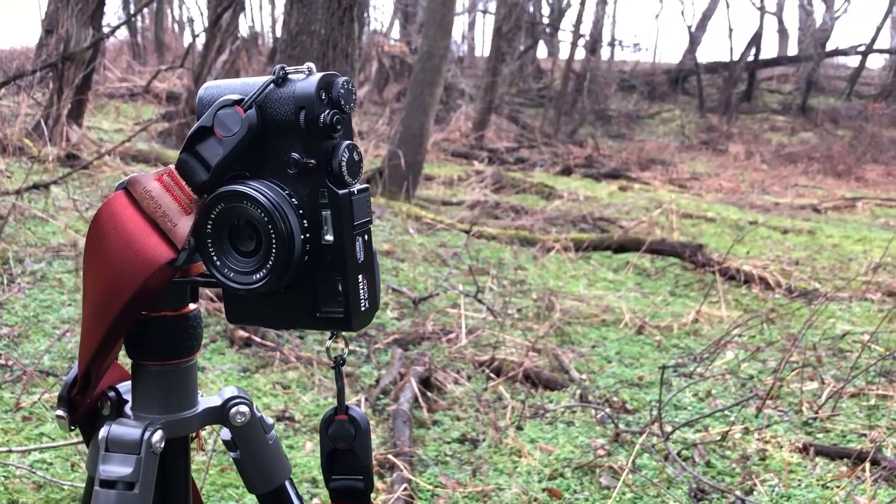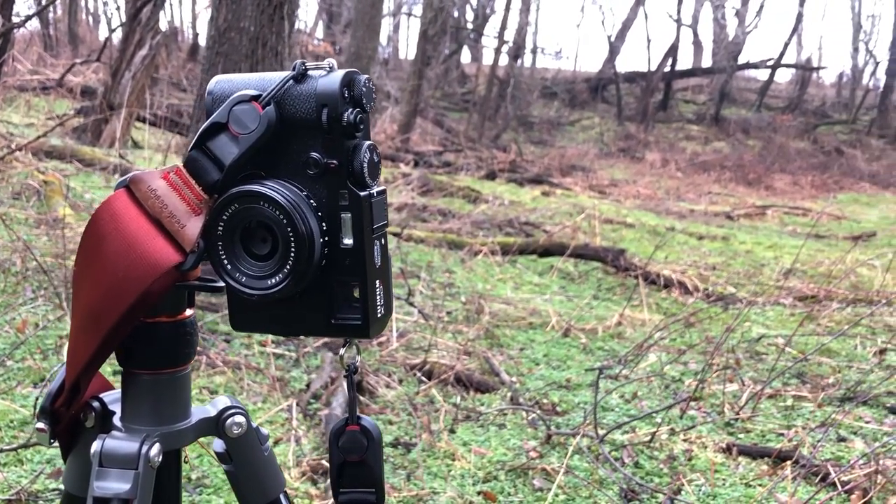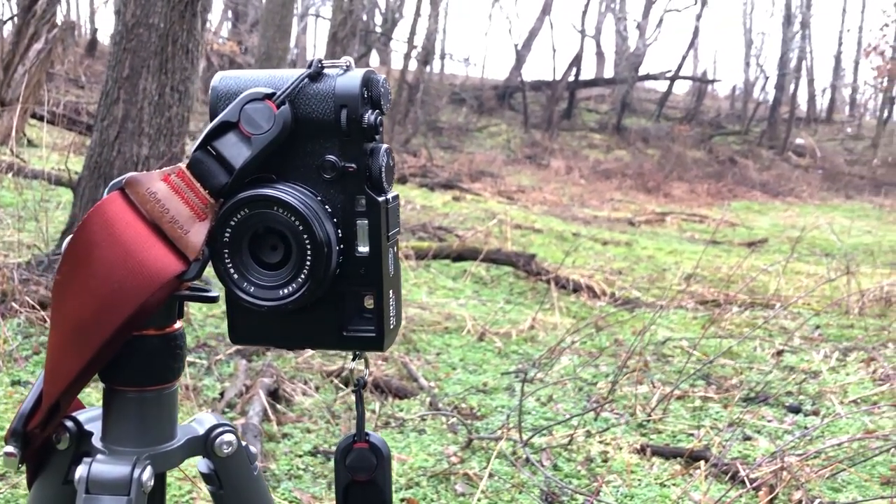I had this camera for one week. Midwest offered to rent it to me, so of course I said yes, because it's an X100F — a camera I've always wanted to try, even before I switched to Fujifilm. I had a very wide variety of photos and opportunities to test this camera out with. I think the photos will kind of speak for themselves in terms of the versatility in landscape photography.